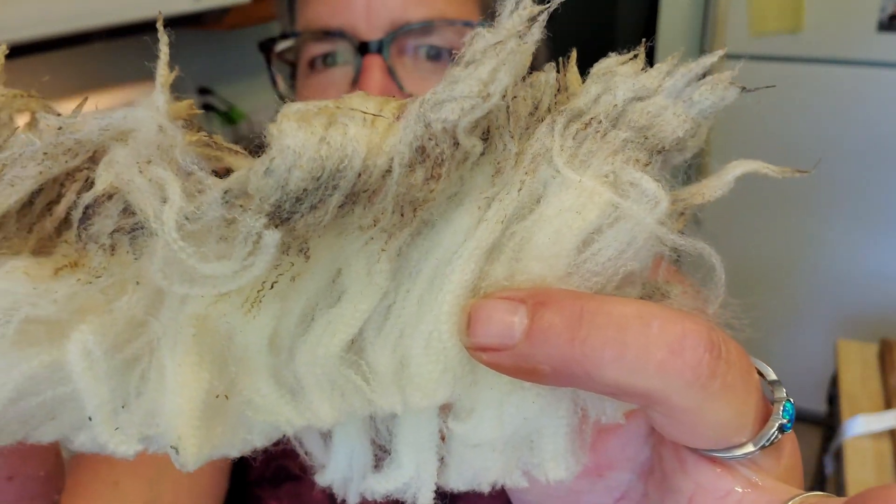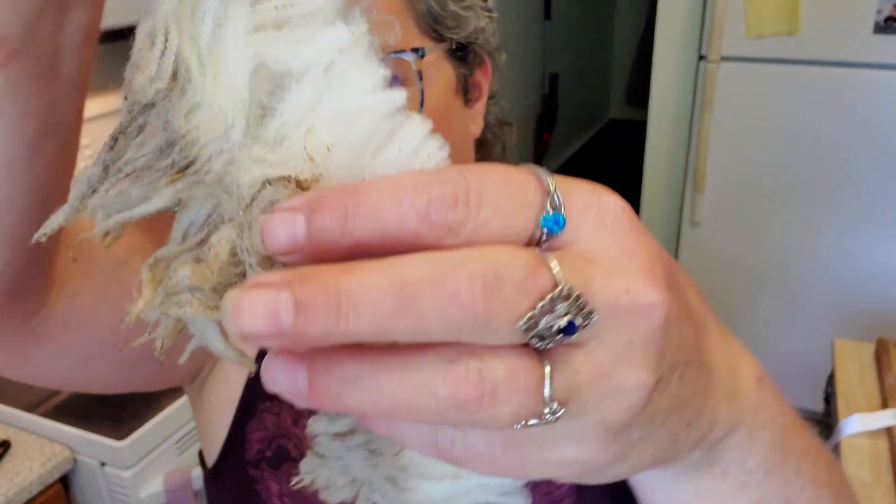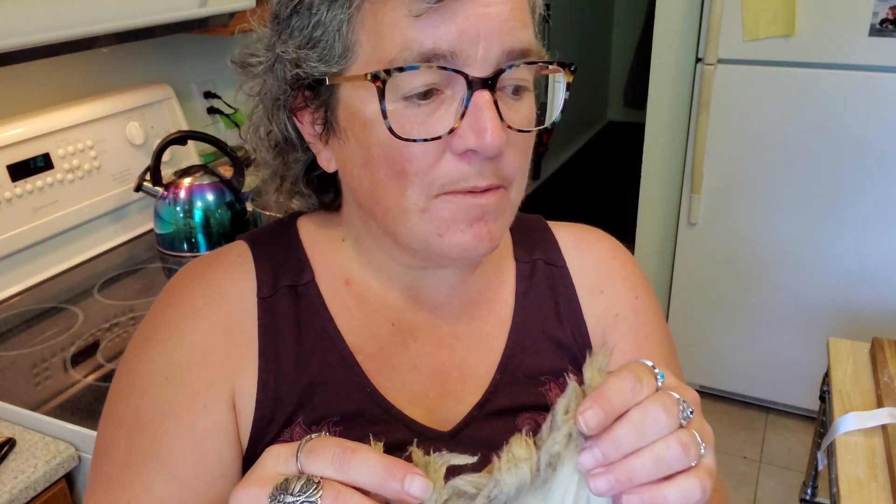Hey gang, welcome to the kitchen. Today I'm going to be working on washing up dill. You can see how veggie-matter-free this lovely fleece is, but how greasy and dirty those tips are. So I want to keep this in lock form as much as possible, so I'm using a couple of methods. First I'm going to do some in a tray, and then we're going to try an experiment that absolutely terrifies me, but apparently it works. I'm only going to do a small amount with this new method because I have never done it and I'm worried it's going to felt.